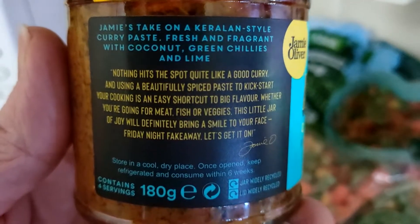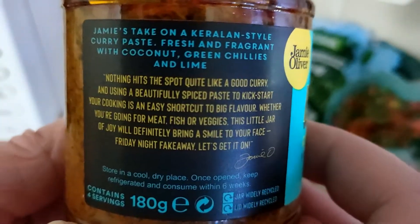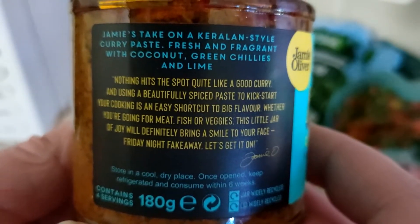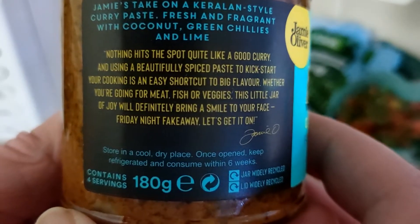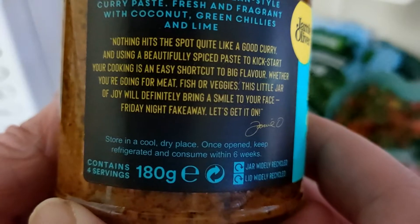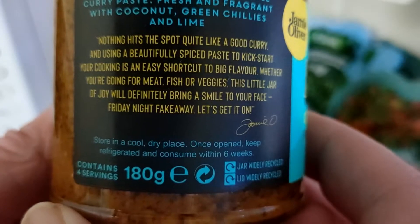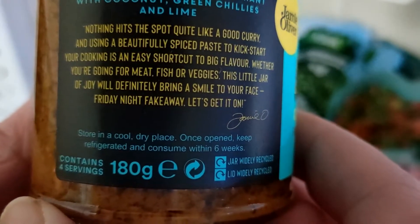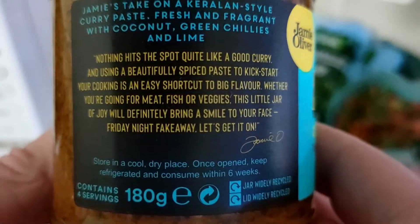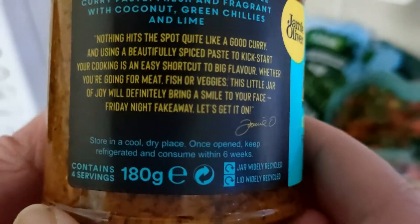Jamie's take on a Keralan style curry paste — fresh and fragrant with coconut, green chilies and lime. I'm guessing this might be a Thai thing, I don't know. Nothing hits a spot quite like a good curry, and using a beautifully spiced paste to kickstart your cooking is an easy shortcut to big flavour. Whether you're going for meat, fish or veggies, this little jar of joy will definitely bring a smile to your face — Friday night fake away, let's get it on. Jamie-O! That sounds exactly the same as what was on the Korma.